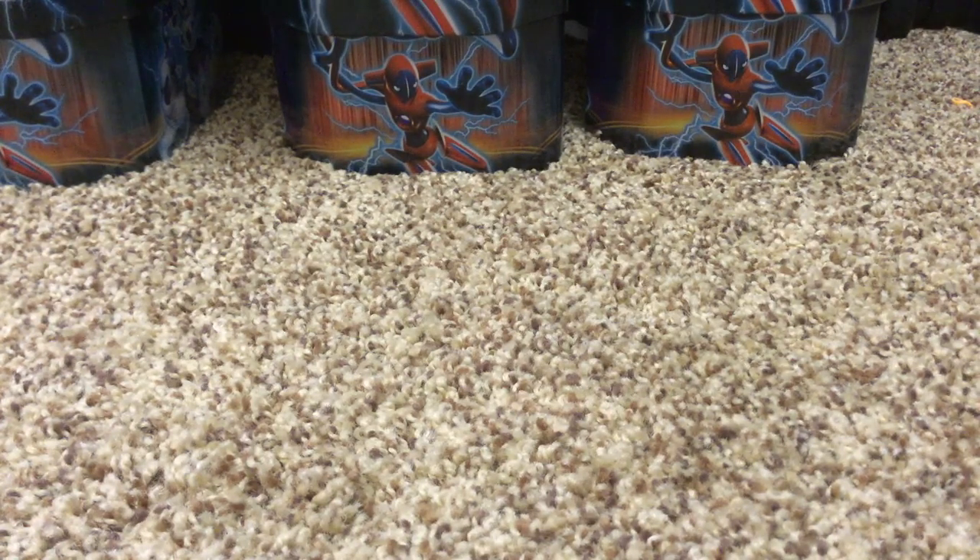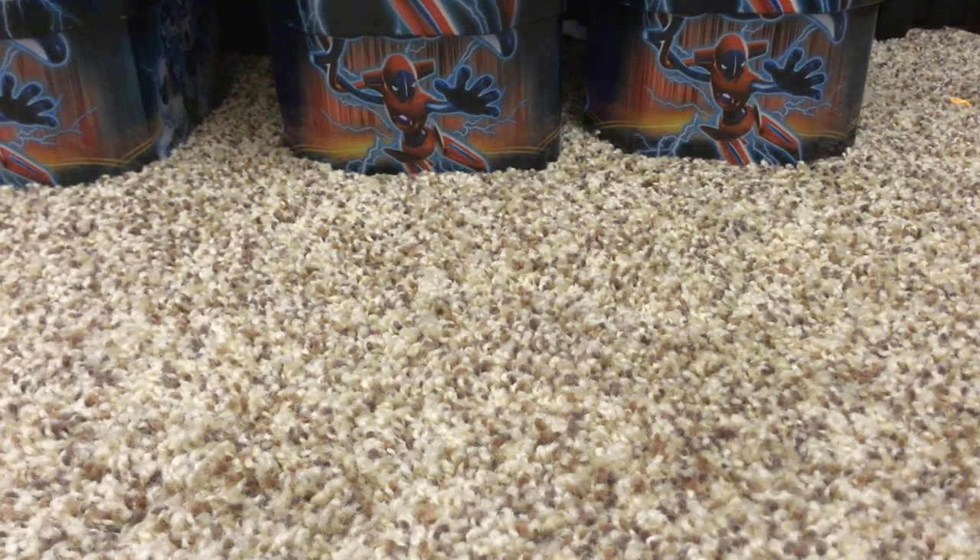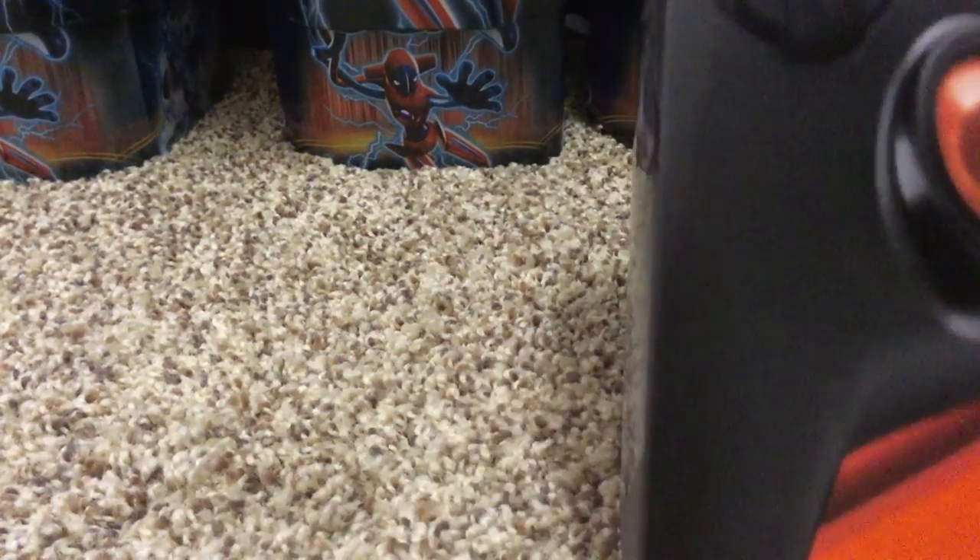I could have done that. I am so dumb. I'm really terrible at making YouTube videos. Okay, we're going to get you back here. So here's what the box looks like — this is the back.